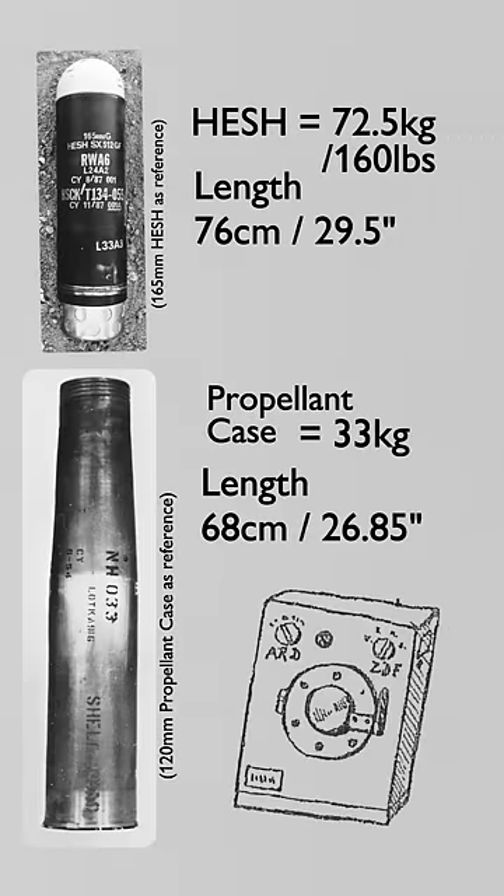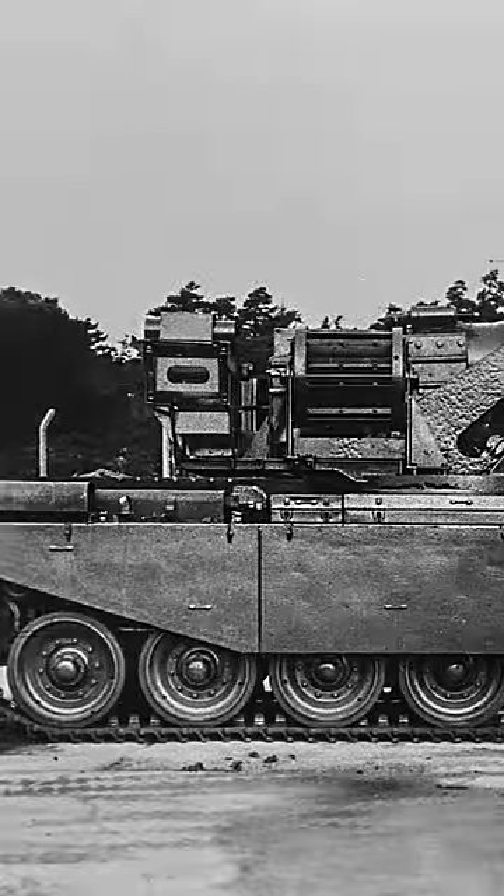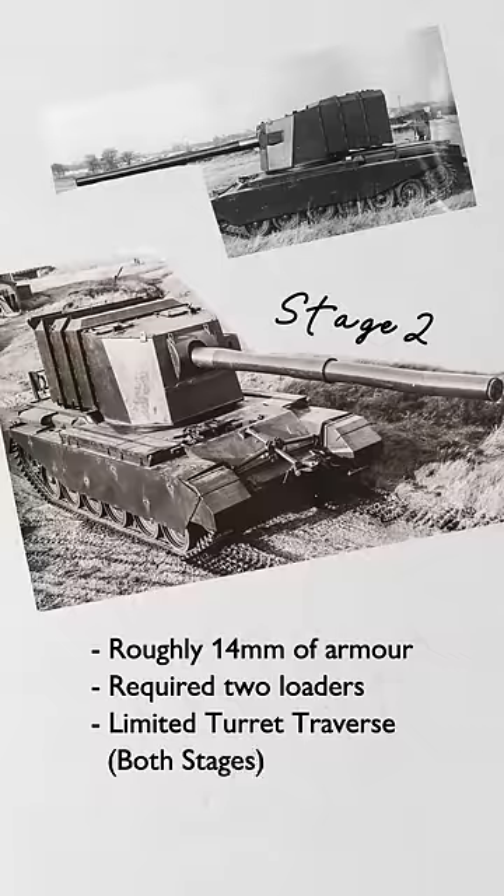Due to the nature of its design, it was an exposed gun platform offering no protection, so a Stage 2 version was then developed which incorporated armour. The loader assist was removed, and instead two loaders would be required to load the massive 183mm gun, which was incredibly difficult.